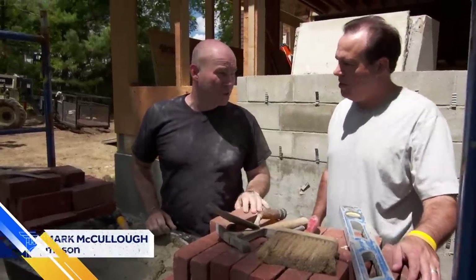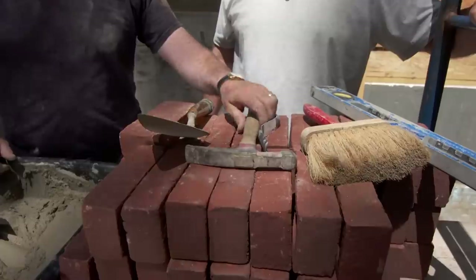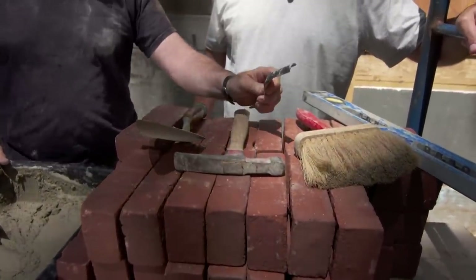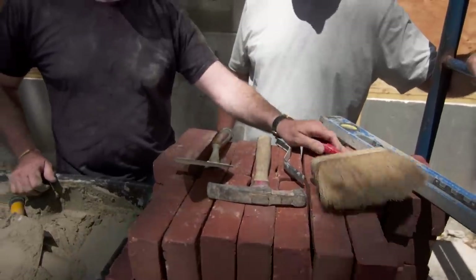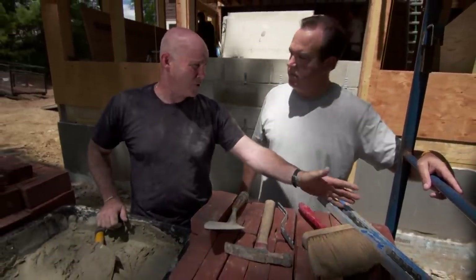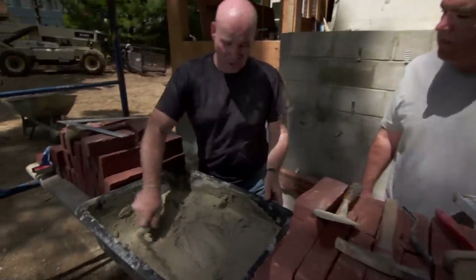So alright Nick, first thing we want to do is identify your tools. This is the trowel, important piece obviously. Brick hammer — in case you have to use a half brick, snap it in half with the brick hammer. This is our joiner; they're going to smooth off our head joints and our bed joints, very important. And once that sets up we're going to wipe everything down with the brick brush. Over here is the two foot level, very important — got to plumb, got to level the brick. Over here is the mortar.